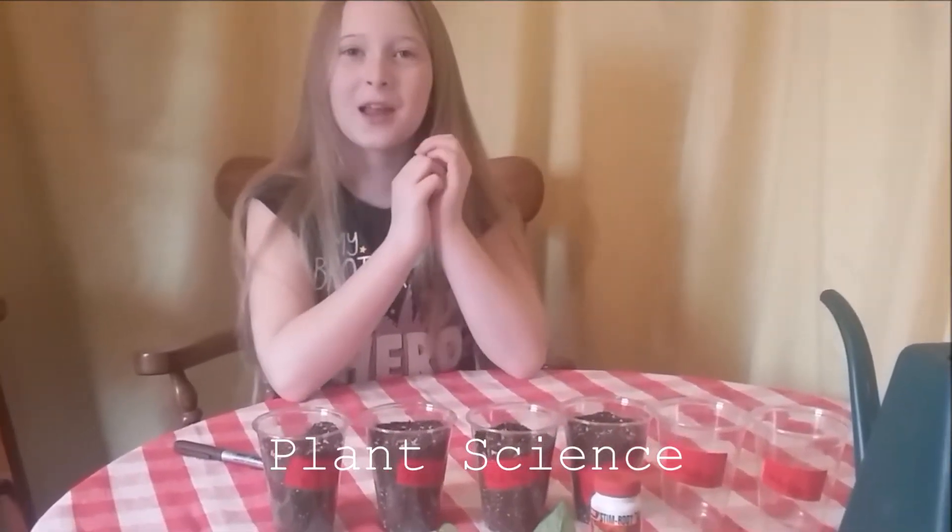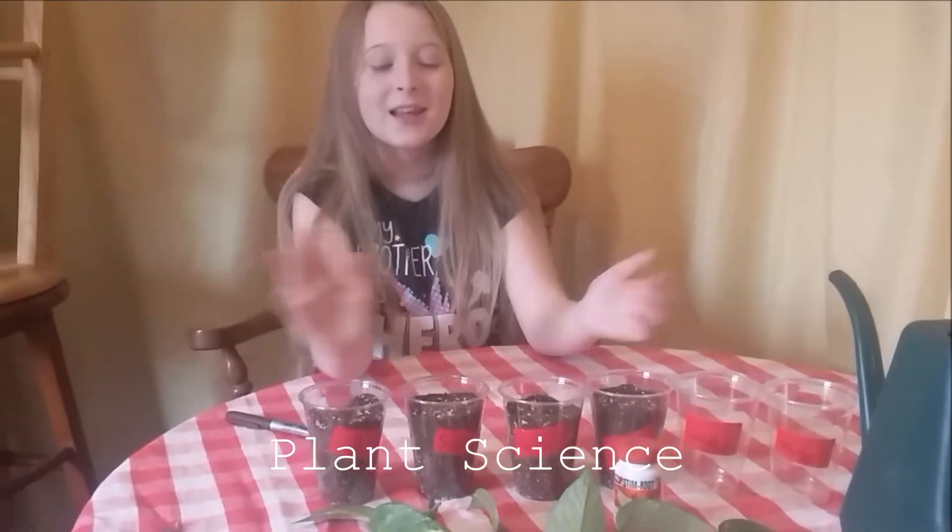Welcome back. Today we're going to be doing some plant sides. I love plant sides. We're going to grow leaves into plants.